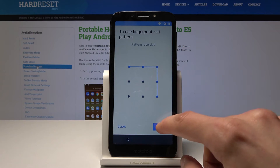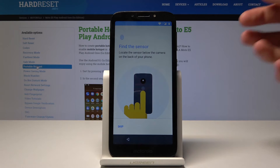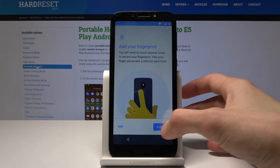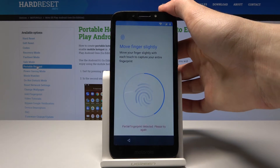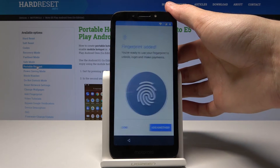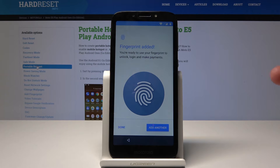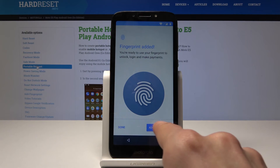Here you get to draw your pattern — whichever one you like. Then you draw it again the same way just to confirm. Now you get to set up your fingerprint, so you will start off by just tapping this. Tap on start and keep putting your finger multiple times, preferably from different angles, to get your finger all the way around so it can unlock from basically any finger position. Once you're done you can add another finger — the same finger for reassurance or a different one — so you're not restricted to only one finger. Or you can just finish by clicking done.